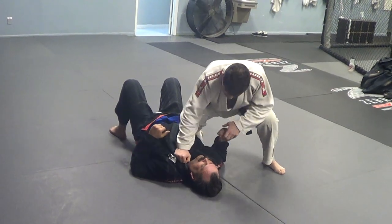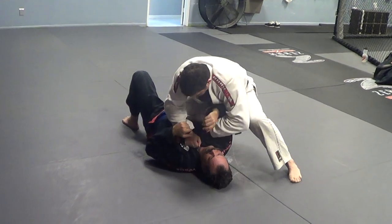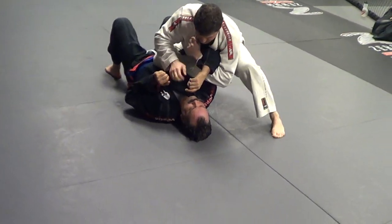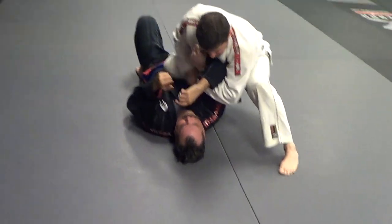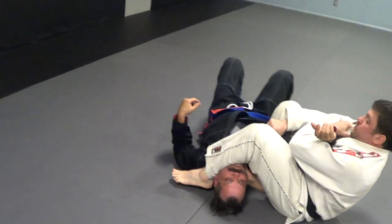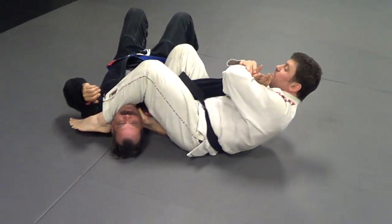So I'm going to be coming in here to choke his throat, and now I hook inside this arm. I grab my own gi, and now I'm going to windshield-wiper my foot, come to this angle — windshield-wiper my foot and kick it up into this armpit. Boom, boom.